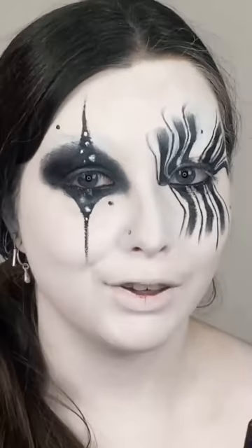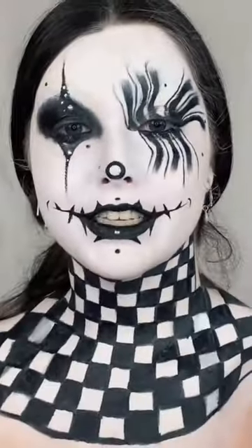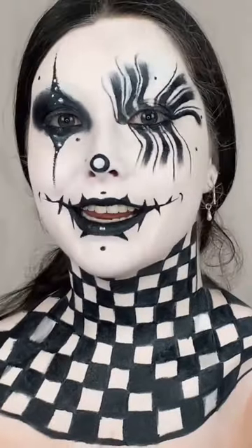So I did the second eye and now we're gonna do the lips. I finished the lips, now we're gonna start the neck. I finished the neck, now we're gonna do contacts, wig, and lashes.